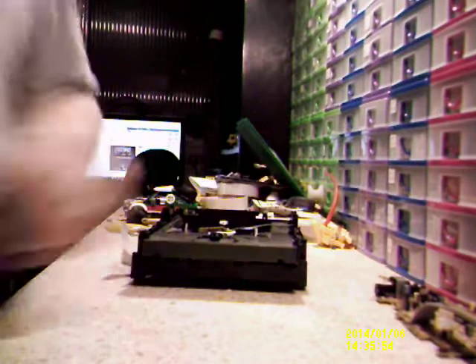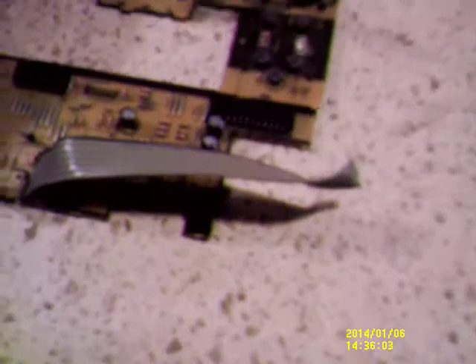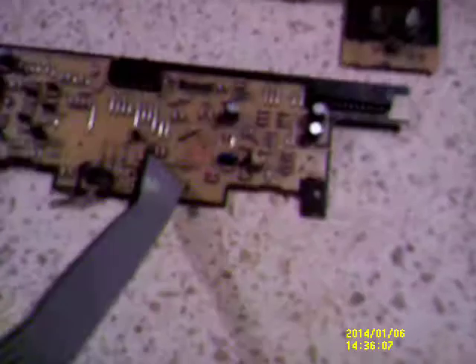I can only see two screws holding the actual CD deck in. One, one — opposite sides. I just looked across at the PC and it looks like my sister's writing the essays. There we go — that's something I'll dismantle probably later.